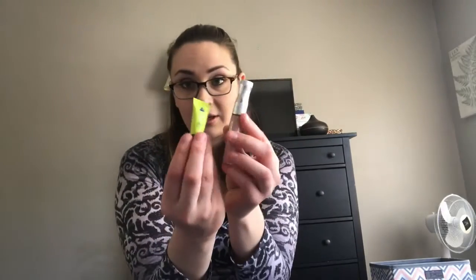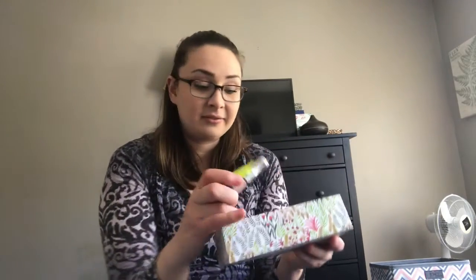The last two things are our lip items. Since this box that has eye stuff is pretty empty, we can definitely fit these two in there.